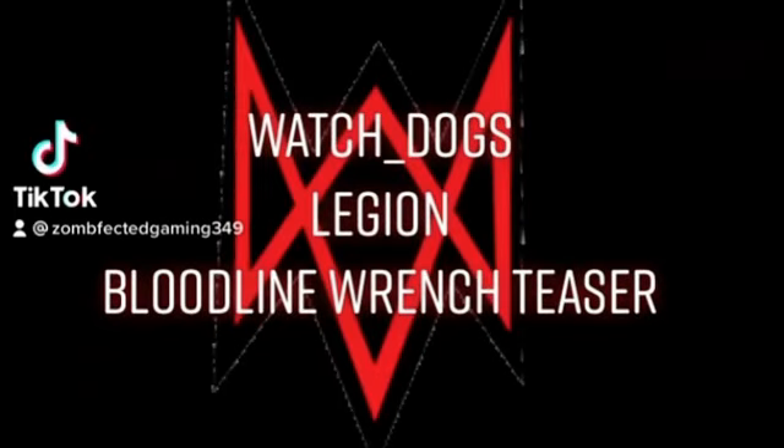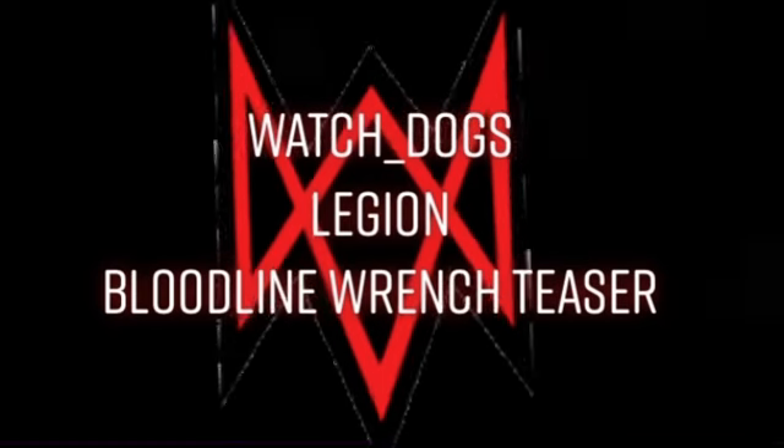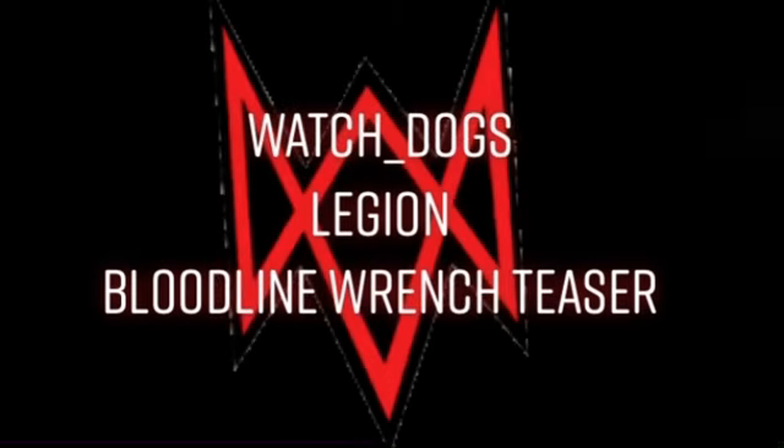What's up YouTube Revolution, Zomfactor Gaming 349 at your fingertips. So recently Ubisoft just dropped a wrench teaser for Watch Dogs Legion Bloodline.